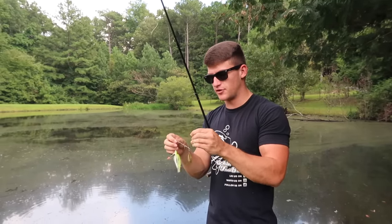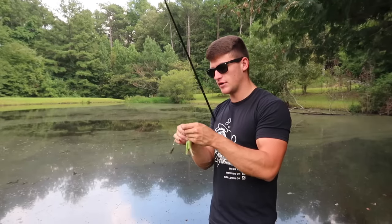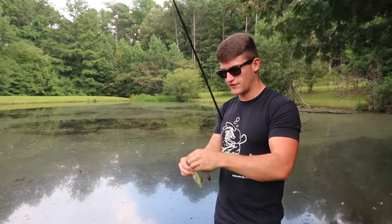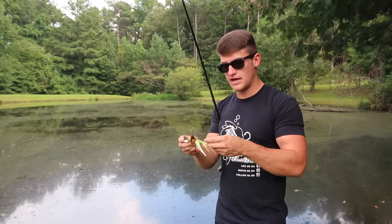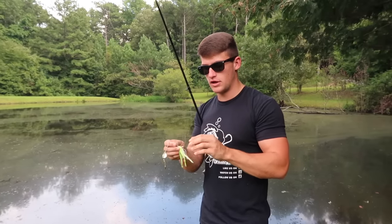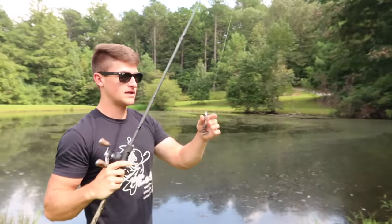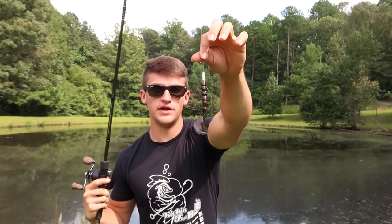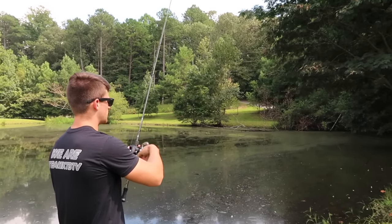I've been throwing this spinnerbait around for a while and didn't have any bites. I'd really like there to be some wind out here especially when throwing a spinnerbait. I'm going to cut this off and tie on a Texas rig — put a regular Zoom Speed Crawl on there and go around and catch some fish. We're going to work it on top, in the middle, and on the bottom. I actually ended up with a little Rage Crawl on it with a little lead bullet weight and an EWG 3/0 hook.